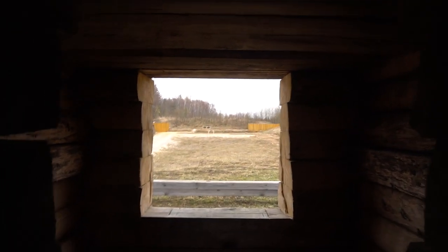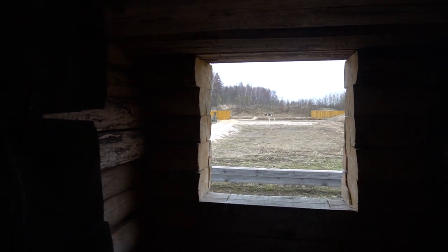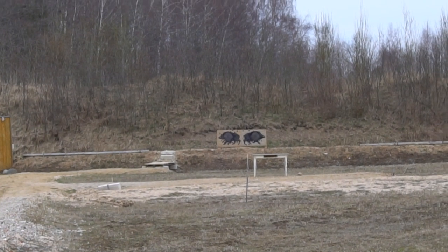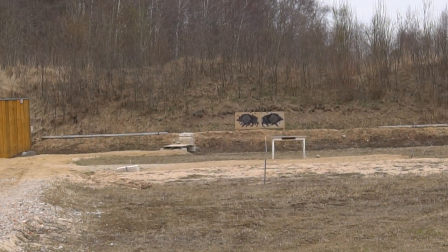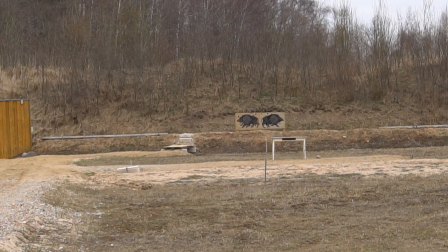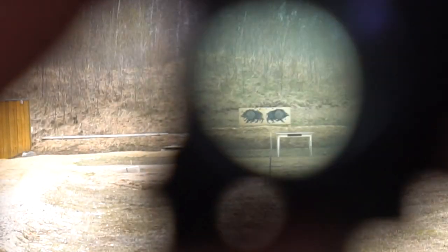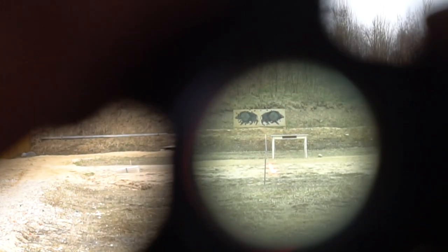Over here we have the bore silhouette. So this is bore. Let's see how it's gonna look through the Aimpoint. Let's turn it on.